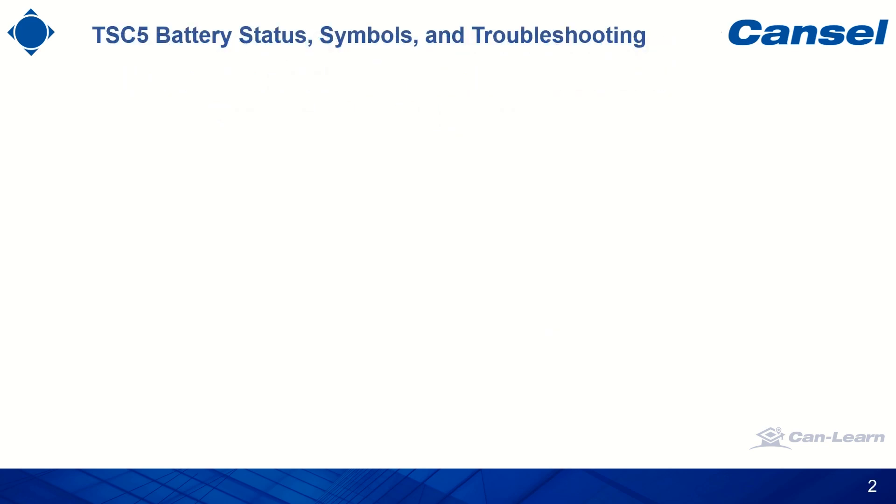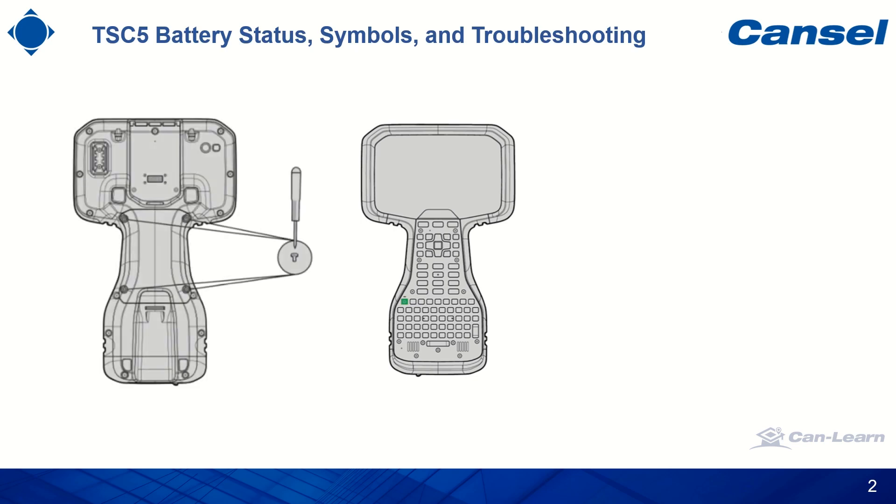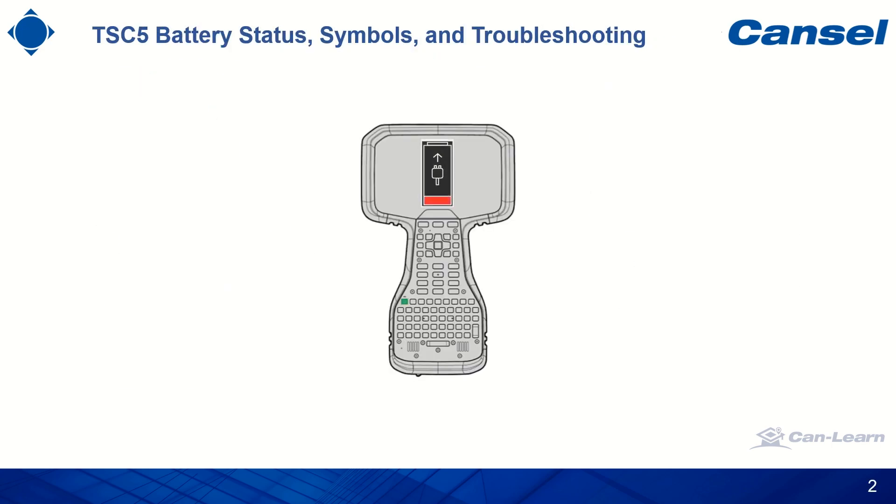The Trimble TSC5 controller is powered by an internal battery pack which is not removable. However, you might notice that you can also have an external battery as well with the unit. This extra battery, the LI35, can be added to the back of the unit. In the following slides we will provide the battery symbols that may be present on the TSC5, the descriptions, and troubleshooting recommendations.